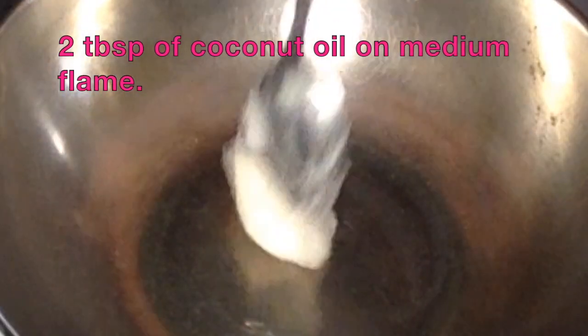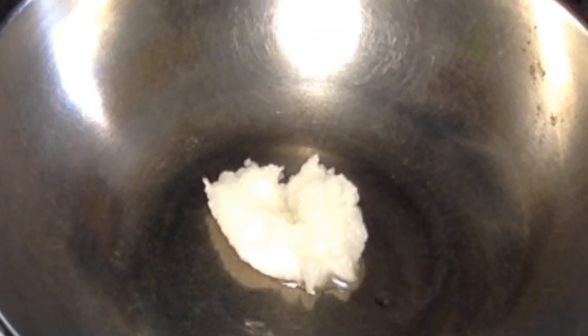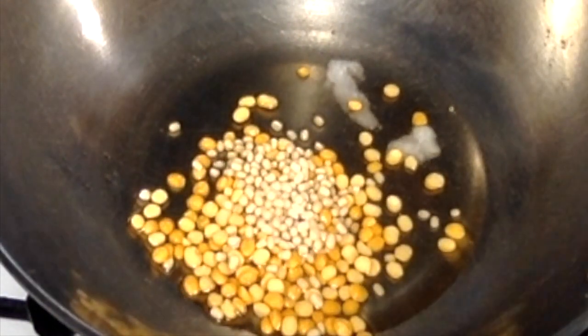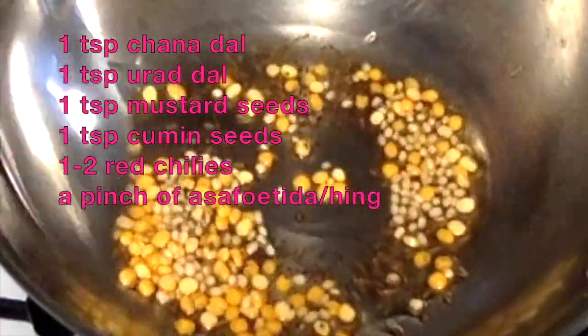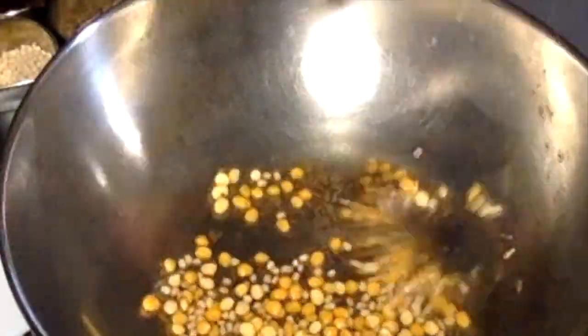2 tablespoons coconut oil, medium flame. 1 teaspoon of coconut oil.